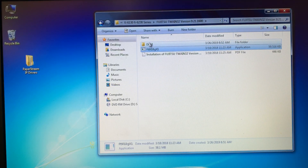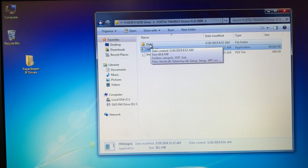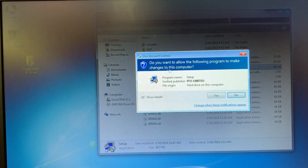This little screen will pop up and it will create a folder called Disk1. I'll double click on that and come down to Setup Application, double click. It will ask if you want to make changes — select Yes.